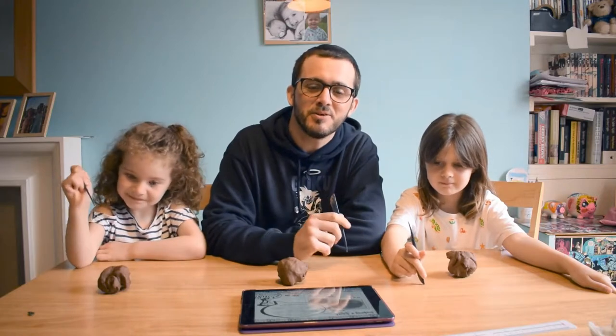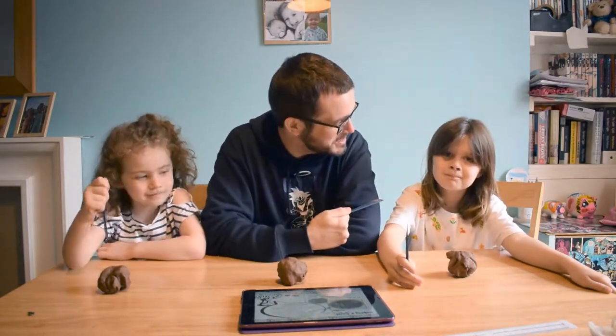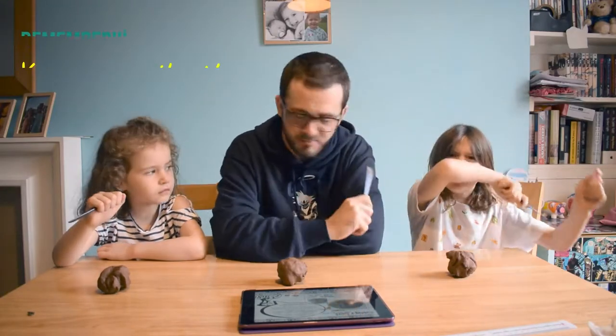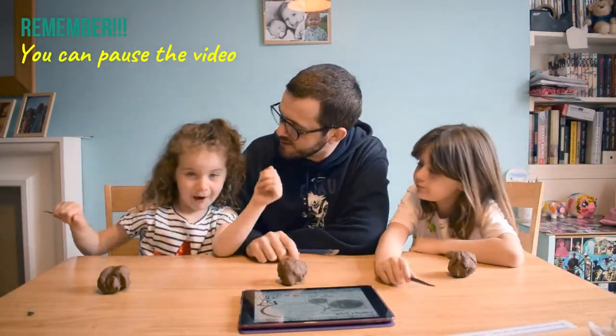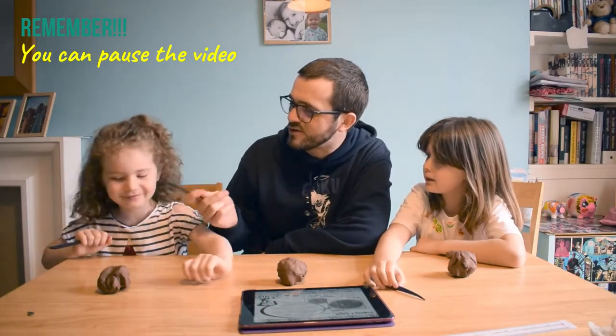Hello and welcome to another Craft Alone with Cavantha Castle video. My name is Christopher Parry and I work at Cavantha Castle, and this is Megan Rowland Parry. Megan's got a little bit of a cough, so if she coughs don't mind her.